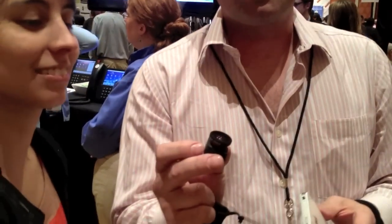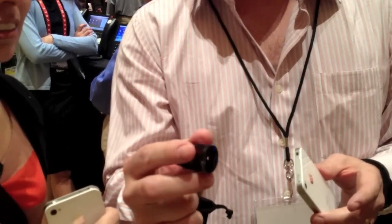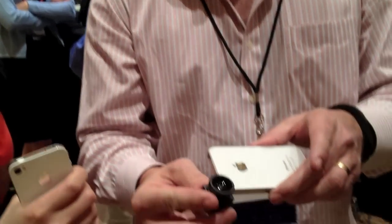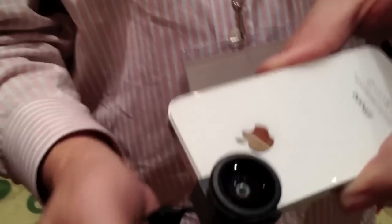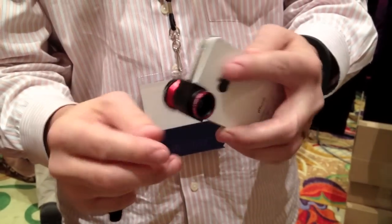It is a special lens that adds to your iPhone. This is the Oloclip 3-in-1 lens solution. It's a fisheye, wide angle, and macro lens for the iPhone 4S and iPhone 4. It just simply slides onto the corner of your iPhone and converts it to fisheye. You flip it over, you get wide angle, and you can also unscrew this and get macro.